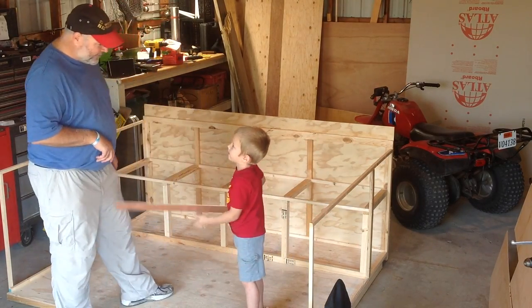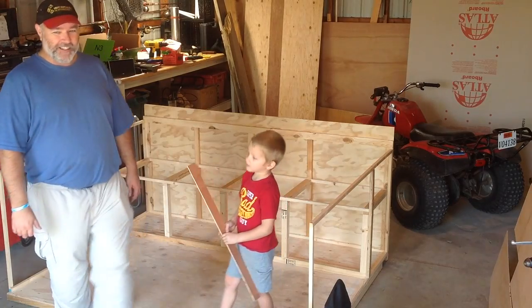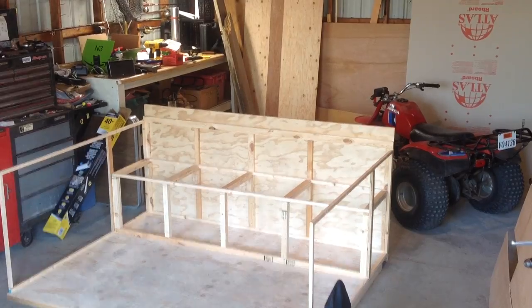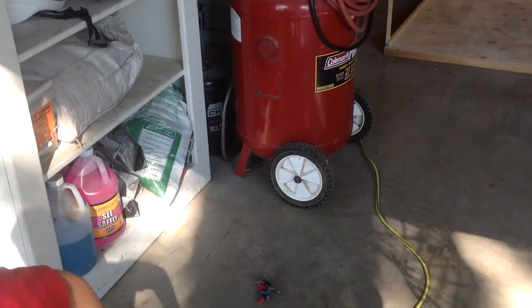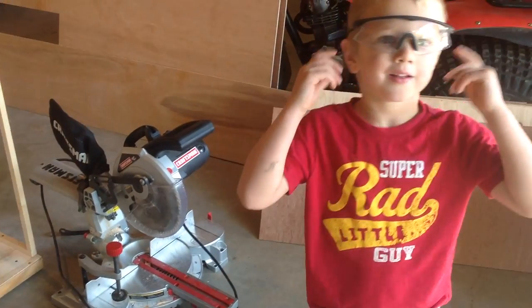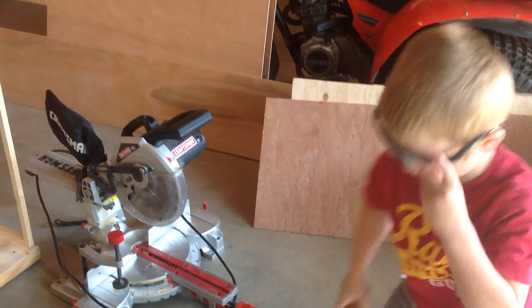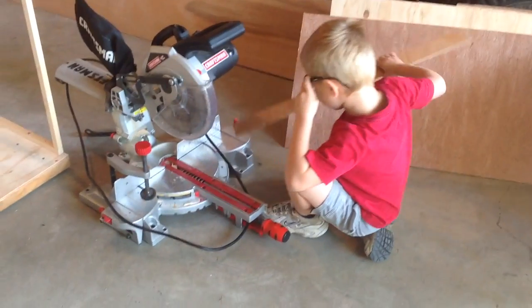Now Addison's going to show you how we use the chop saw. Just so you know, viewers, the saw is unplugged and Addison doesn't really help me use the running saw. But he does help me measure and draw the lines, and he plugs his ears and wears his glasses when we're done cutting. He's a great helper — he's in preschool this year, learning how to count and write his name and all kinds of stuff.